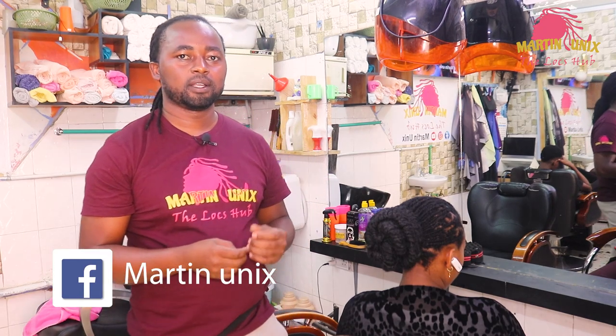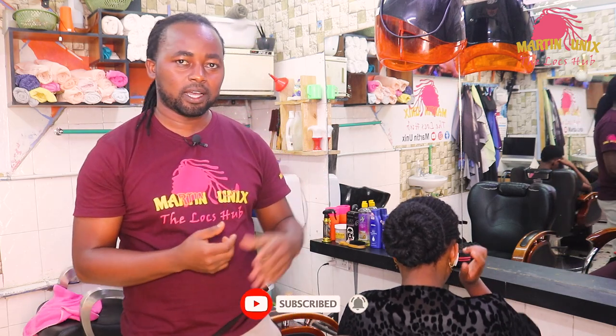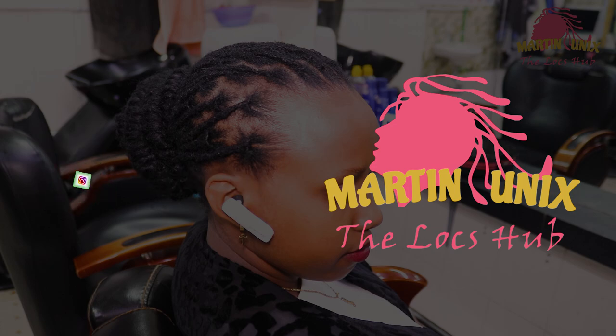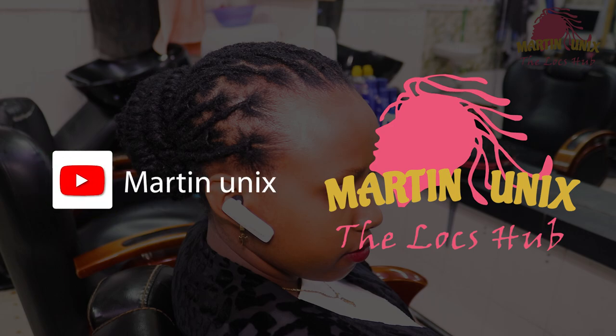Thank you guys for watching, and thank you for being there. Let's keep on subscribing guys. Comment on my channel, like my work, and share it with your friends. And keep locked for more tutorials to come. Thank you.